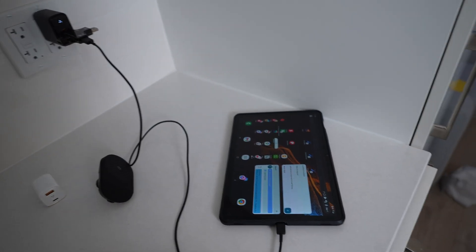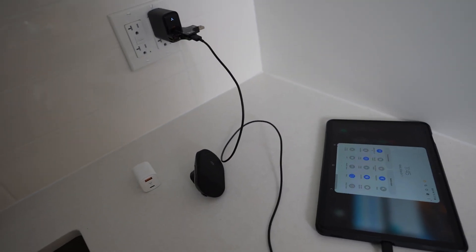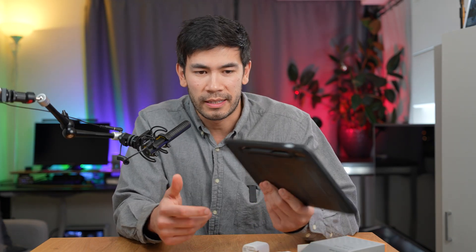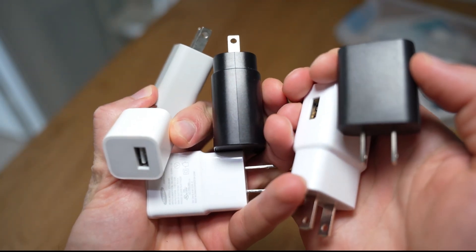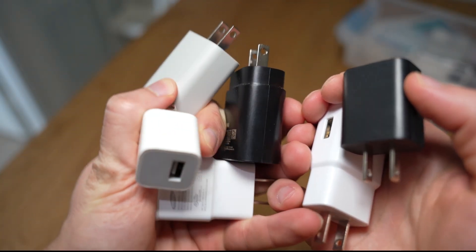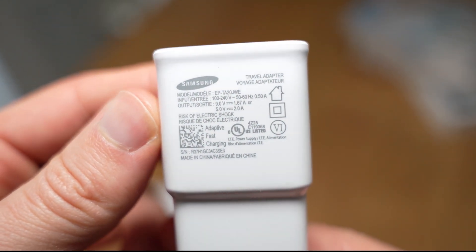Another nice thing with these chargers is that they're really good for tablets. This Samsung Tab S8, the 11 inch, has a pretty big battery — I think it's 8,000 milliamps. If you're going to charge it with a 10 watt or even a 5 watt charger, it's going to take around four to six hours. But with 30 watts, it's going to take maybe two to three hours, so it's not that bad. You definitely want to bring something faster than 20 watts. A lot of chargers from around 2018 would charge anywhere from 10 to 15 watts, and it was rare to get 25 watts. This is 30 watts, and you get two of them.